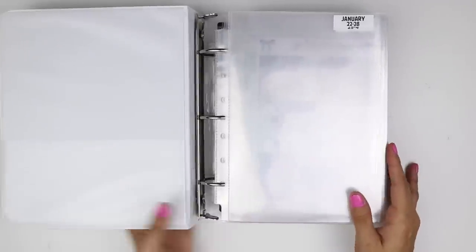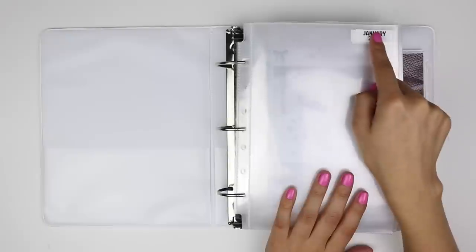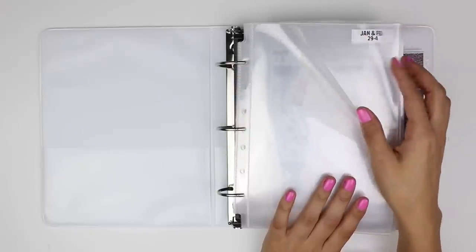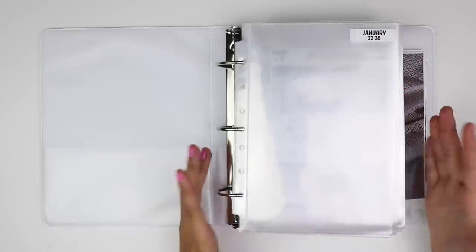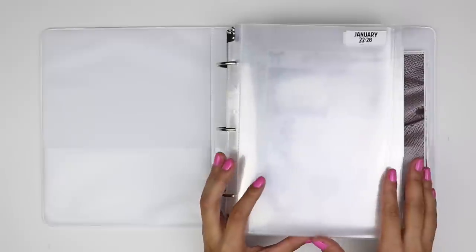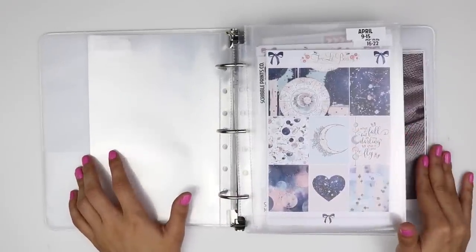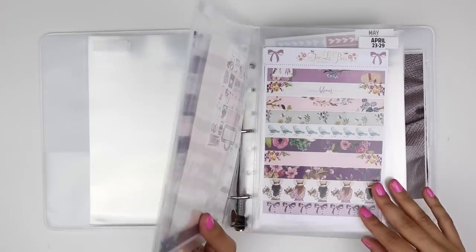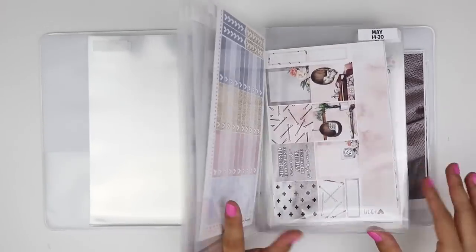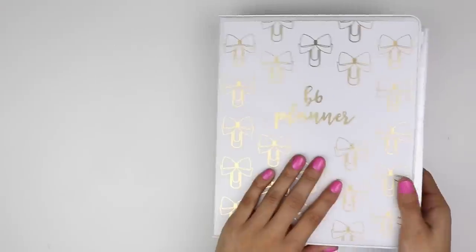Inside the binder I have clear plastic sleeves — I think I got them from Target. In the corner I've got stickers from Scroll Prints Co; Andrea came out with these at the beginning of the year and I think it's genius. They categorize all the weeks of the year so you can organize your kits by what week you want to use them. It helps you see where you have gaps — like if you already have five summer kits, there's no way you could fit another one. It's a great visual and a good way to keep kits organized.